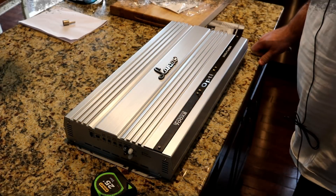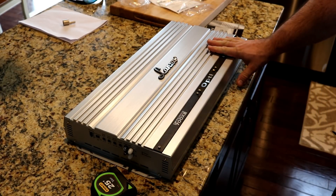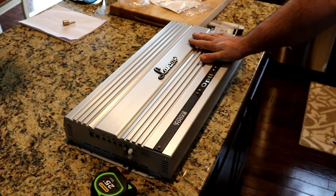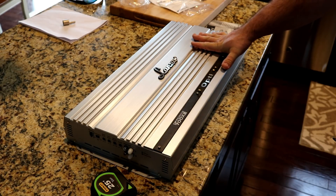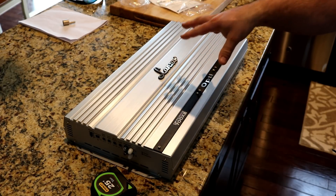All right folks, welcome to another budget gem or budget bust. I've got a big one for you here today. I have the Lanzer OptiDrive 700X2 amplifier — an amplifier that I've been curious about for years.